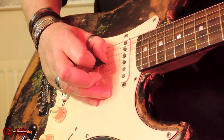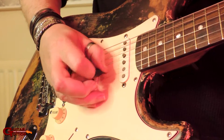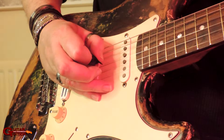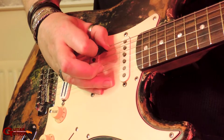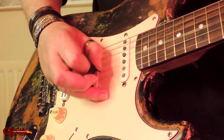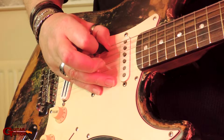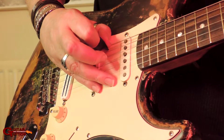So you end that G string on an up, so you do the D on an up as well: up, up, down, up, down, up, down, up - up from the D to the A. And back to alternate, so it's a down and then an up on the E.